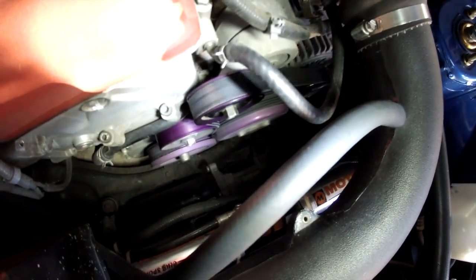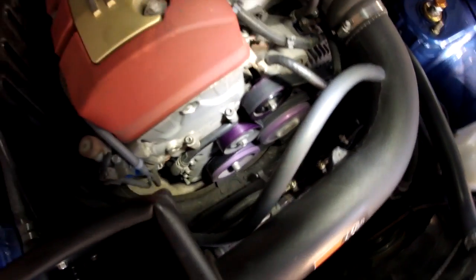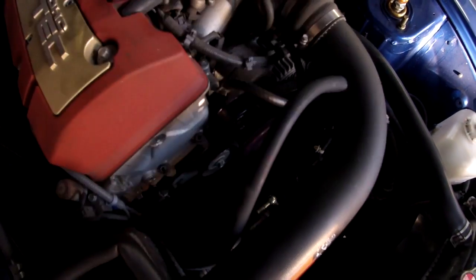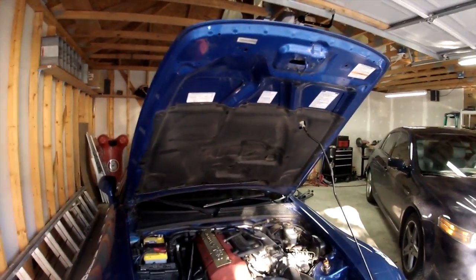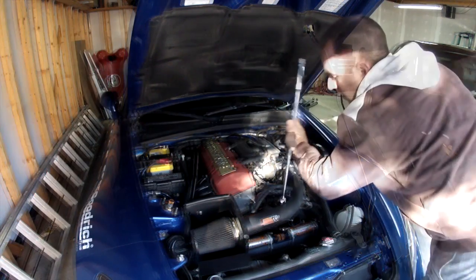It may be a little loud, but here's with the car running.